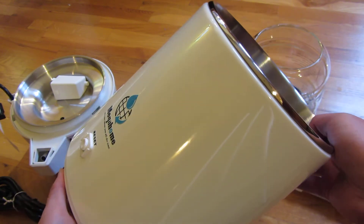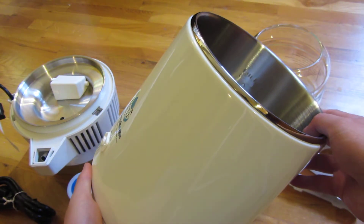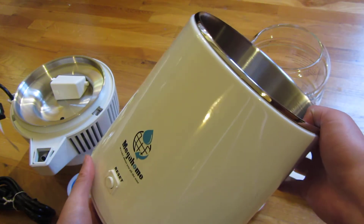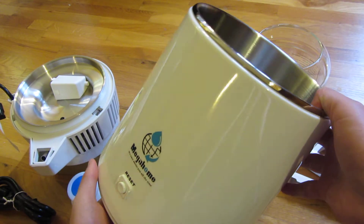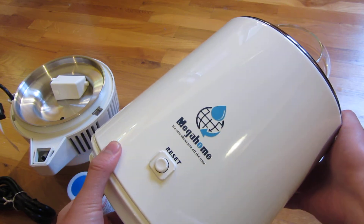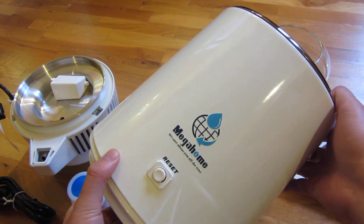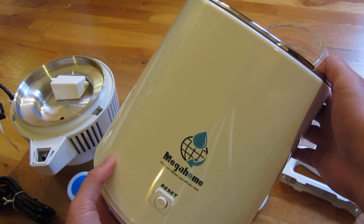It'll create one gallon of water in about five to five and a half hours. People wonder how much electricity that takes — this runs at 580 watts. I'll have a link in the description to a calculator for how much that'll cost. The cost per gallon is around $0.25 to $0.35, with even the most expensive electricity rates costing no more than $0.35 per gallon.